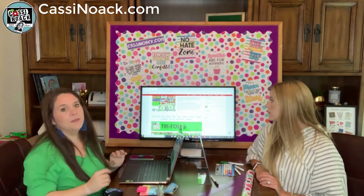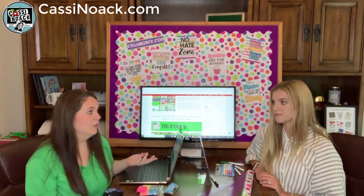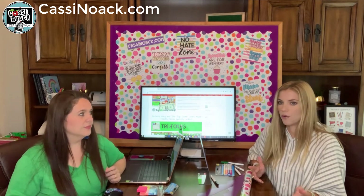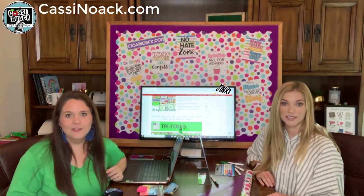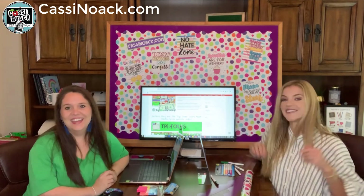Those are some of our favorite dollar store finds. The blog has even more ideas along with explanations of how and why we use each one. For a dollar, it's the best money you can spend — especially for things like dry erase markers that kids use constantly. If you have a favorite item you buy from the dollar store each year, let us know and we can share it with others. We'll see you next week!